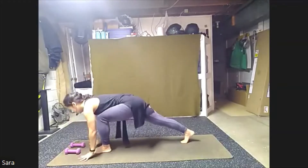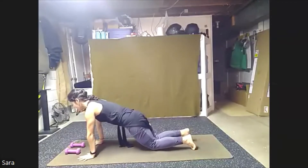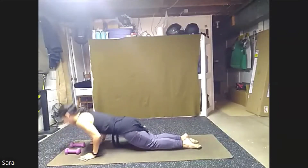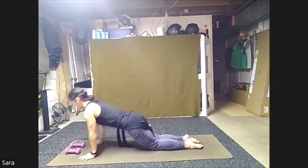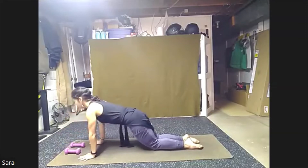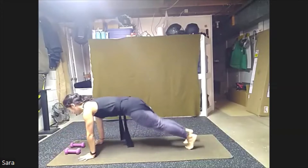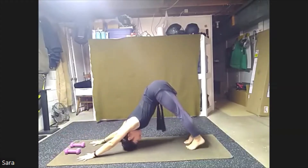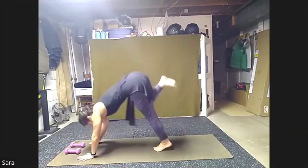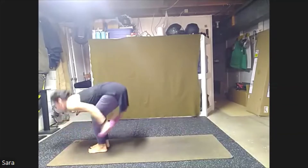Bringing hands down, finding high plank. Lower knees and shin, elbows in. We'll push up, down, press up, down and up. Three more, press up, for two, and one. Tuck the toes, high plank, press right back. Down, down. Walking feet up to our hands. Right away as we come up, we'll find our weights. Come all the way up to stand.